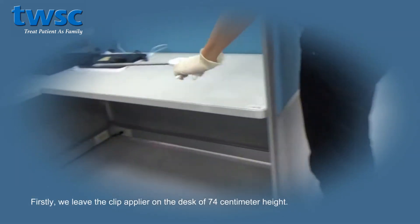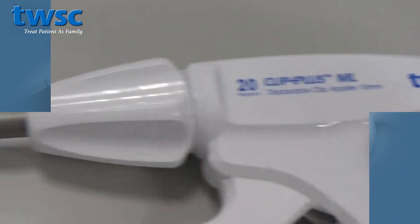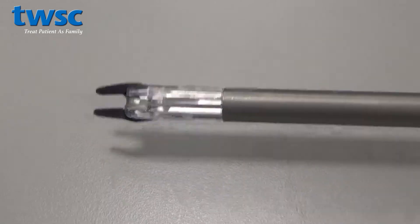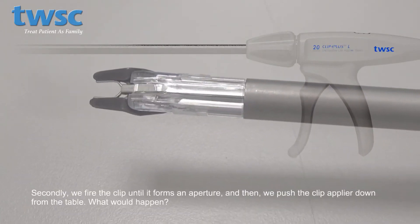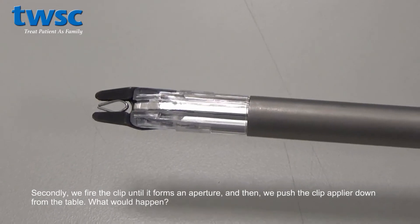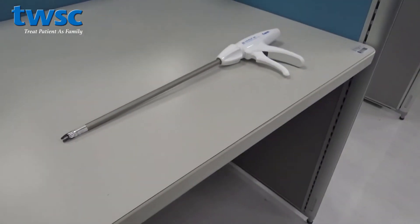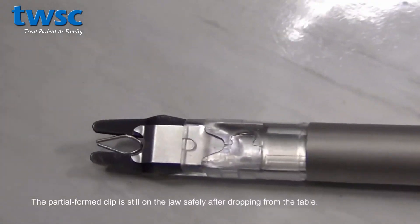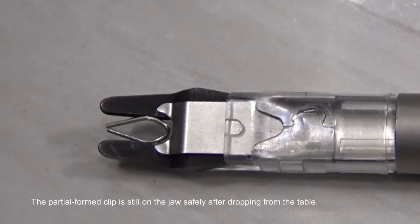Firstly, we leave the clip applier on a desk at 74 centimeter height. Secondly, we fire the clip until it forms an aperture, and then push the clip applier down from the table. Result: the partial formed clip is still on the jaw safely after dropping from the table.